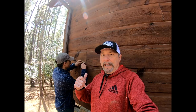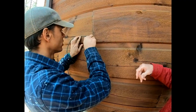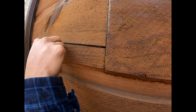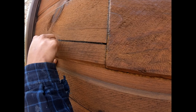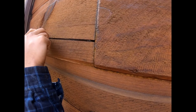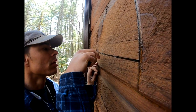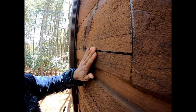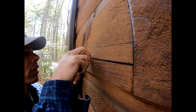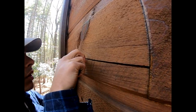Here's Mike putting in the backer rod. He's using a plastic shim to work it into the check, just stuffing it in there. Two benefits: first, if the caulk fails, the backer rod still keeps water out; second, we use less caulk filling a big hole. This caulk runs eight to eleven dollars a tube, so that matters. Push the backer rod in far enough so no piece sticks through the caulk.